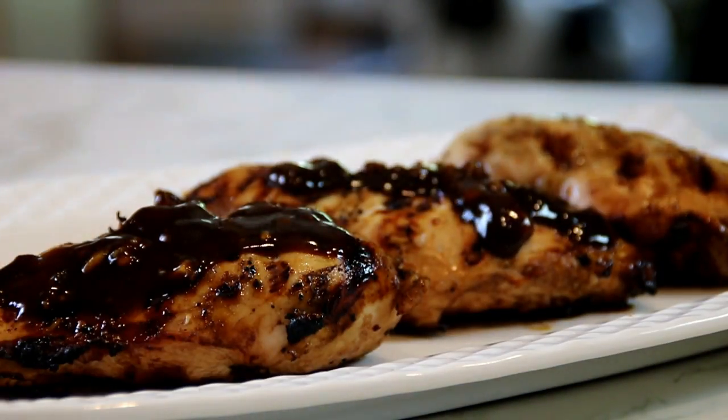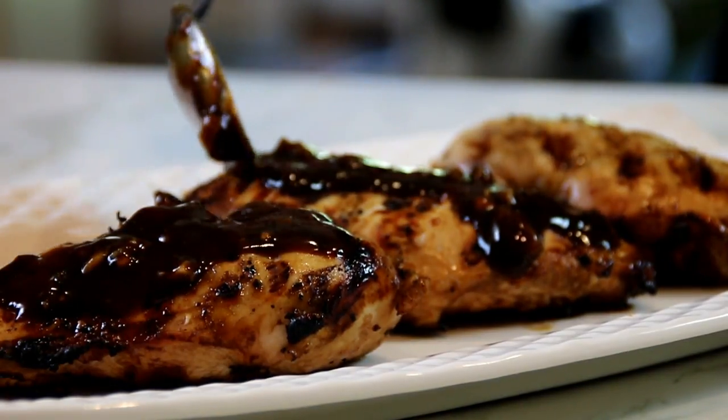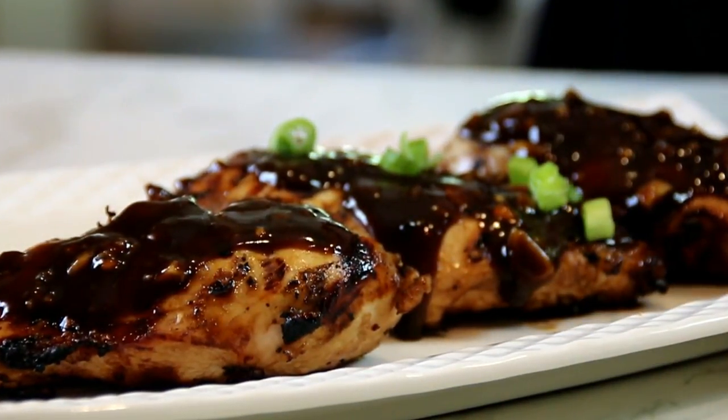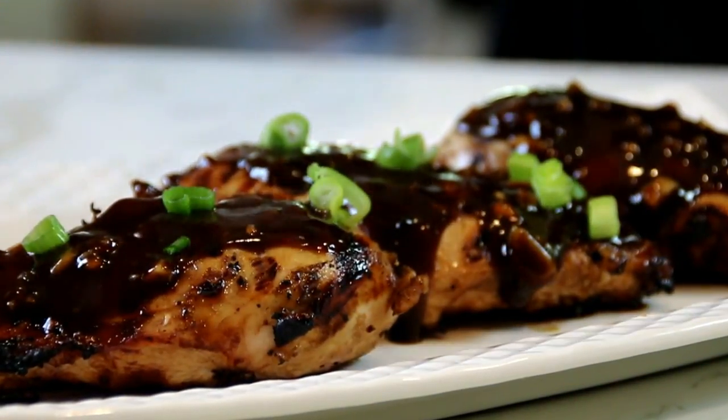Once it's thickened, I'm gonna kill the heat then drizzle this delicious goodness over the chicken. This sauce is so good — it's just like homemade barbecue sauce. Last but not least, I'm gonna grab some spring onions and garnish them up just for some green effect and a bit of flavor.